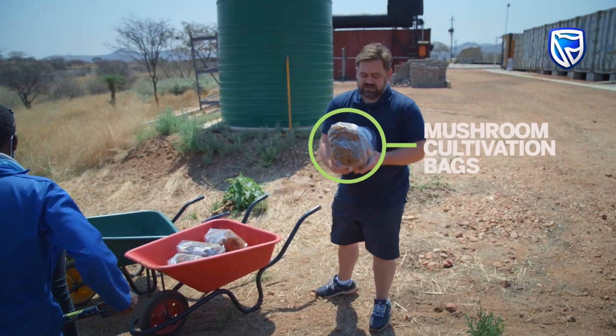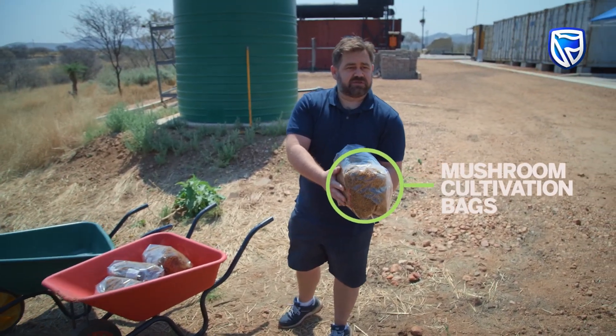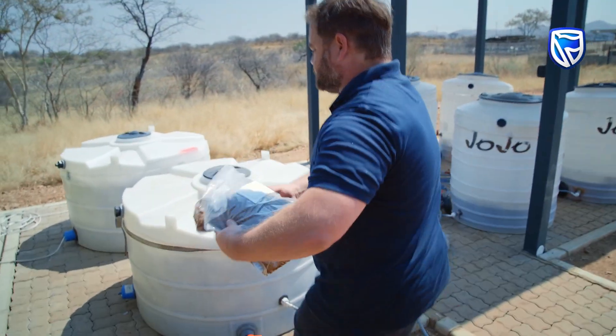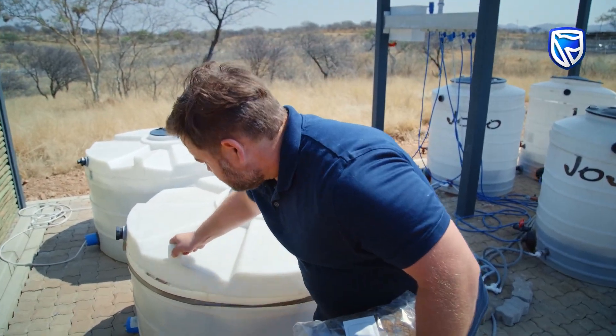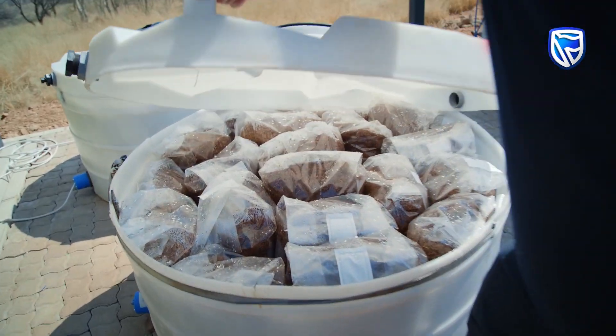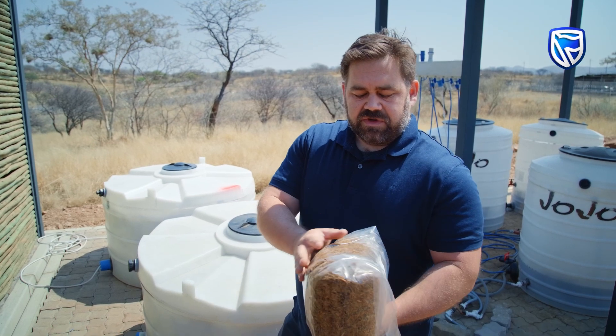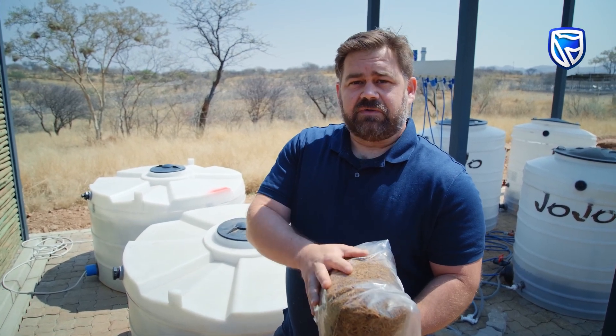These bags are slightly closed up and then we take them to the pasteurization center. We load them into these chambers that specially have elements to steam the material. That'll kill off any of the organisms that are in here, so we can introduce mycelium and it'll have free reign of the substrate.